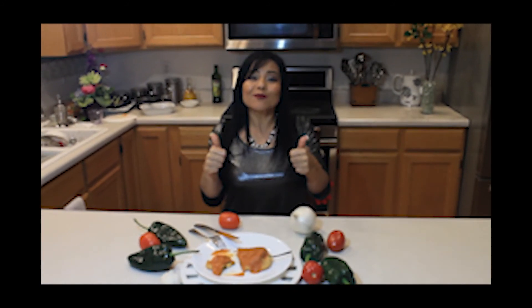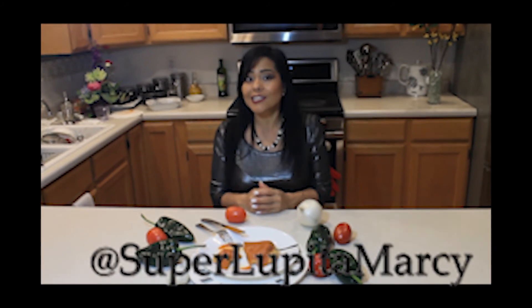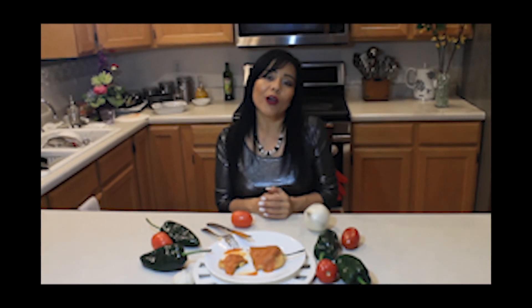Thank you so much for joining me today and learning how to make chiles rellenos. Give me a big thumbs up, share it with your friends, and subscribe to my channel. I wanted to let you know that I have an Instagram page that is superlupitamarci. I also have a blog now — I will go ahead and put all my recipes together in that blog and put the link in the description below. Remember, always wake up with a grateful heart. Super.